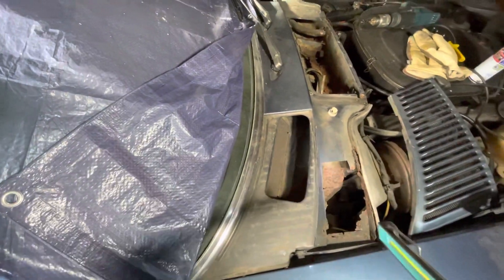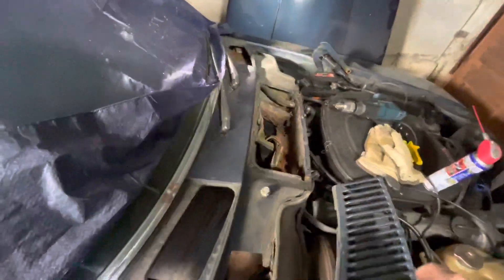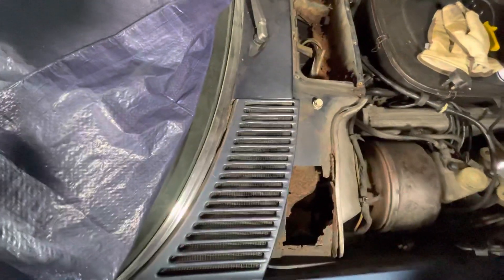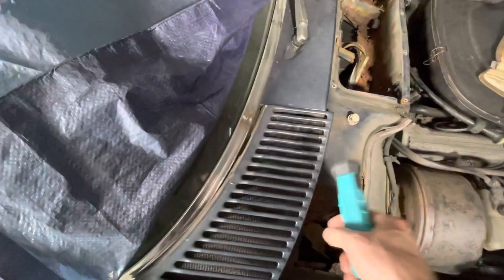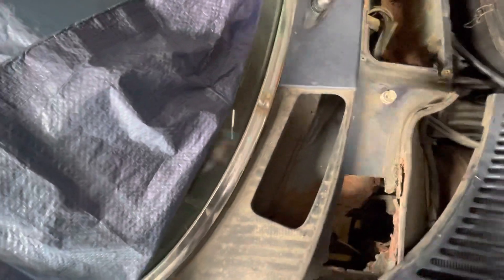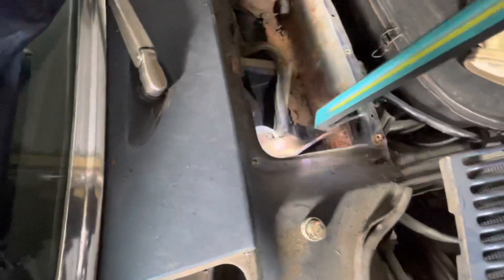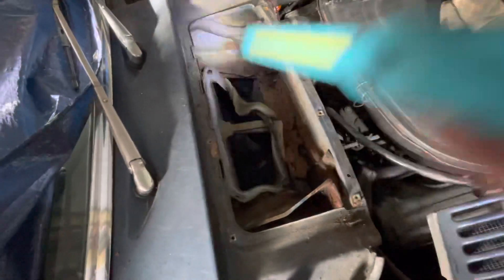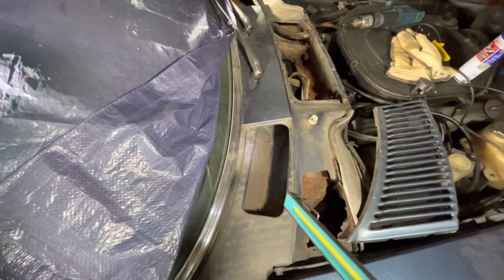I have to admit at first I was a bit mystified by exactly what purpose these chambers serve, but just looking at it now with it all opened up, what I think is supposed to happen is that air comes in the top here, then flows towards the centre of the car and is presumably sucked in by the blower motor, comes over the top of this wall here, and would then be circulating into the cabin. That's my understanding just from having taken it all apart.